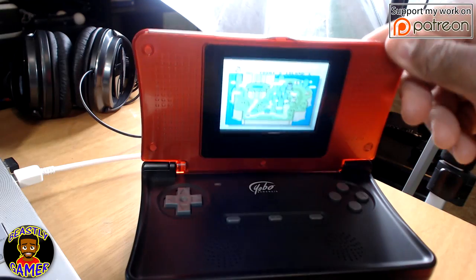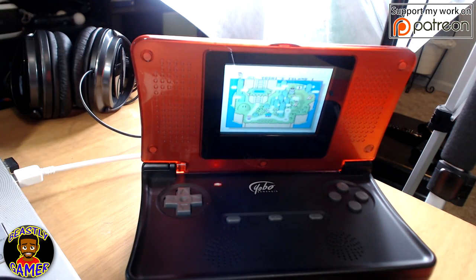Believe it or not, this is actually a really old console. The first reviews I saw of this thing were from seven years ago. The Yoba Gameware Company doesn't make these anymore. I guess they thought they were going to really take off with it, but unfortunately not quite as much.